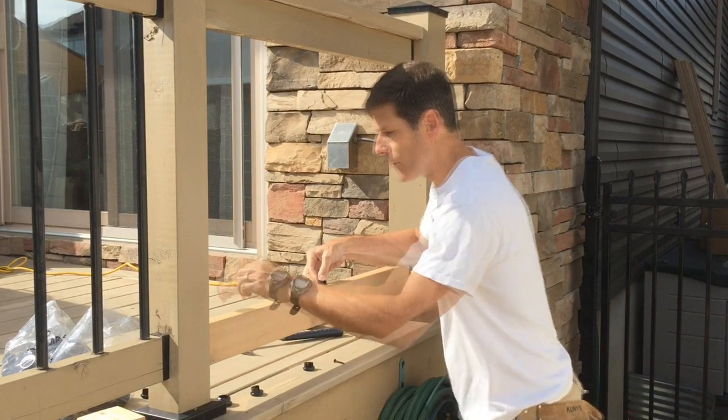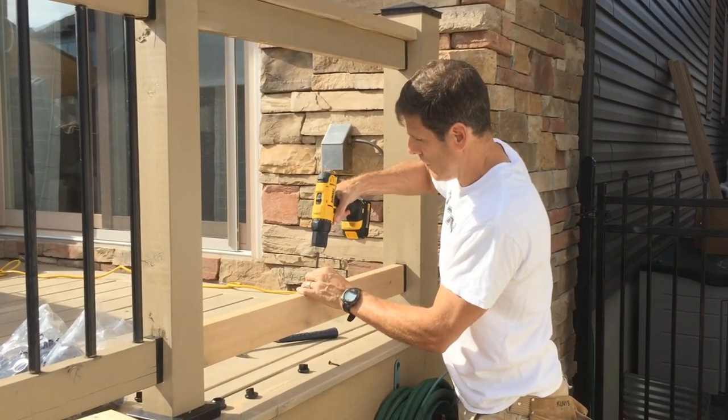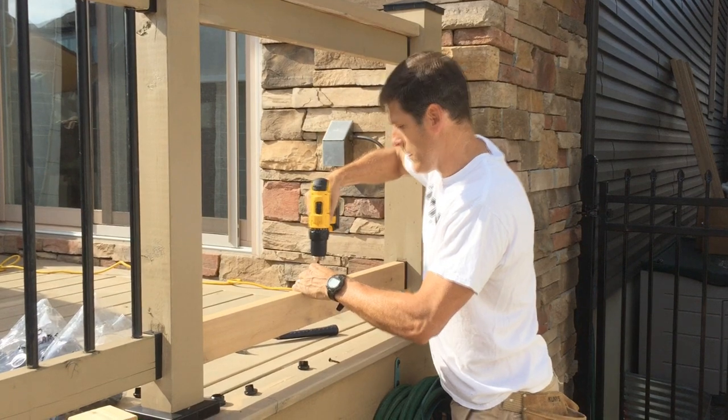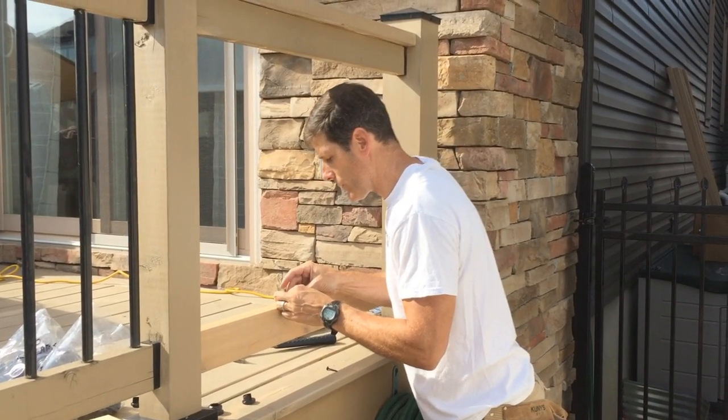Just tap it so that it grips. Take my screw and we repeat the process. It's that simple.